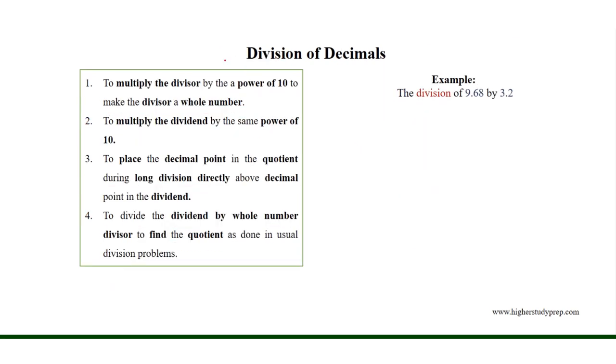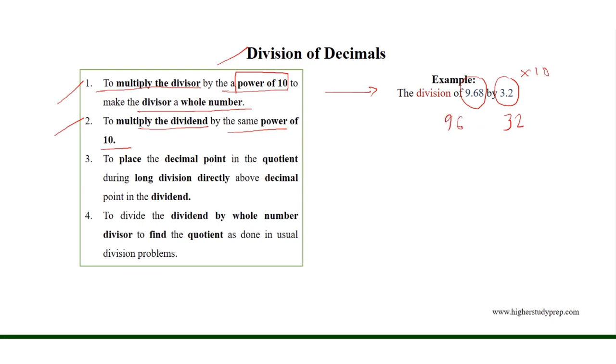Division of decimals. In case of the division of decimals, we need to first multiply the divisor by a power of 10 to make the divisor a whole number, and we multiply the dividend by the same power of 10. In the case of dividing 9.68 by 3.2, if we multiply 3.2 by 10, we get the whole number 32. And if we multiply the dividend 9.68 by the same power of 10, we get 96.8.